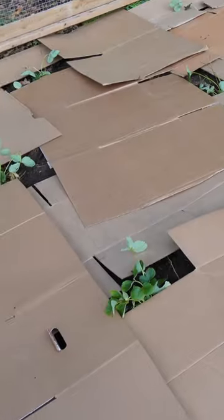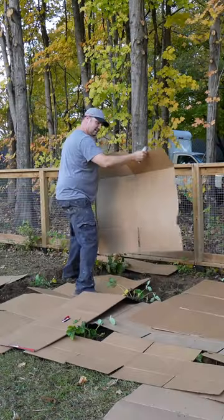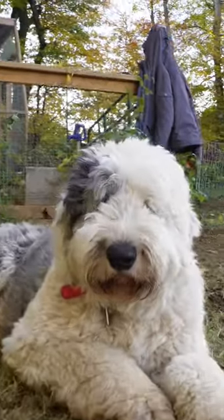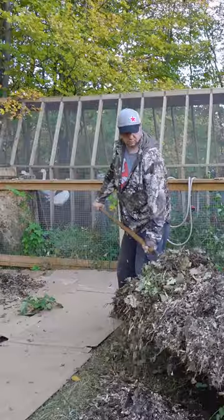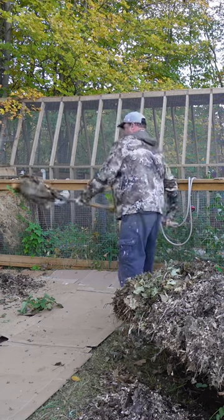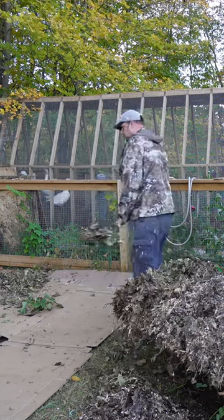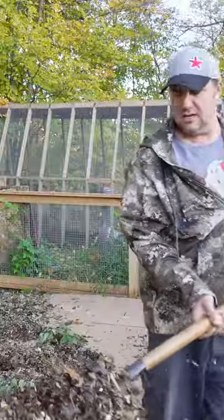Cardboard is biodegradable, and it blocks the sunlight. Cardboard also encourages worms and other insects, aiding in the amendment of the soil. Don't forget to mulch the top of the cardboard to make it look aesthetically good and to keep the wind from blowing it away. The cardboard also helps the soil retain moisture underneath.